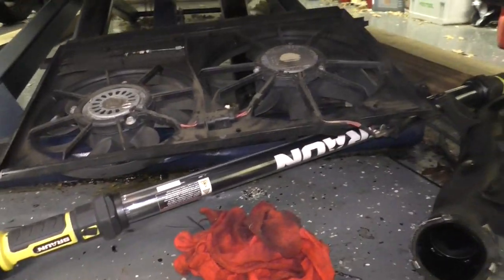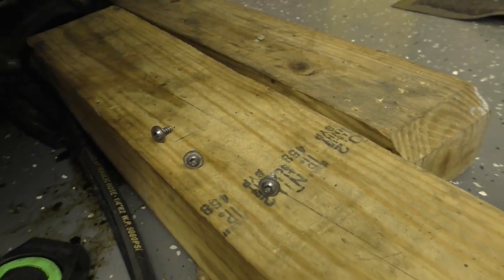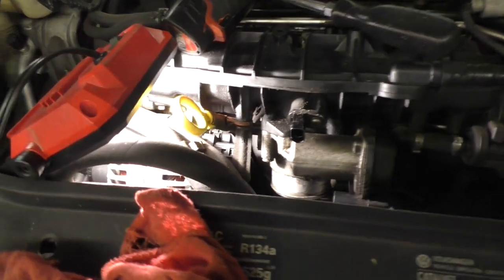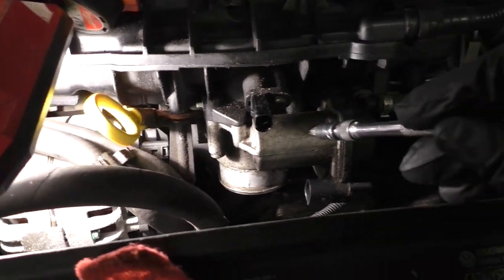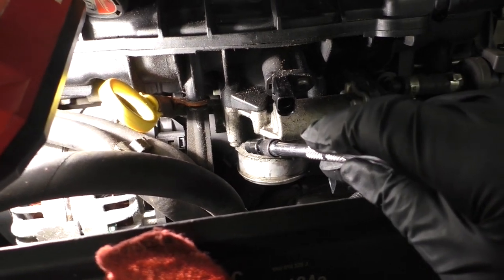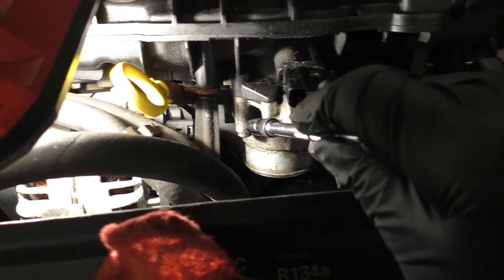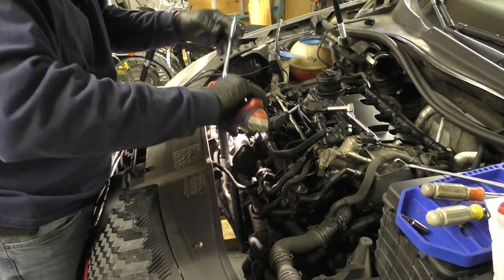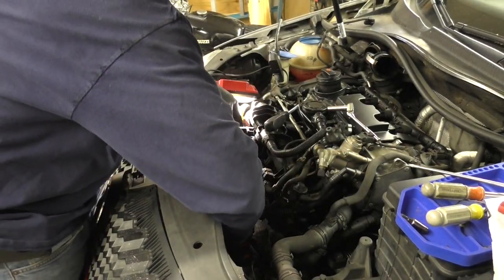I went ahead and pulled the cooling fans out — it's four screws, probably T27 or T30, plus the electrical connector, and they drop out the bottom. That gives you a lot more access. Now for what's probably the worst part of this job: the throttle body needs to come off. There are four T30 screws that come up through the bottom of the throttle body into the intake manifold — one there, one back here you can't see, and two in the back you really can't see. You kind of have to come up underneath and feel from the back.